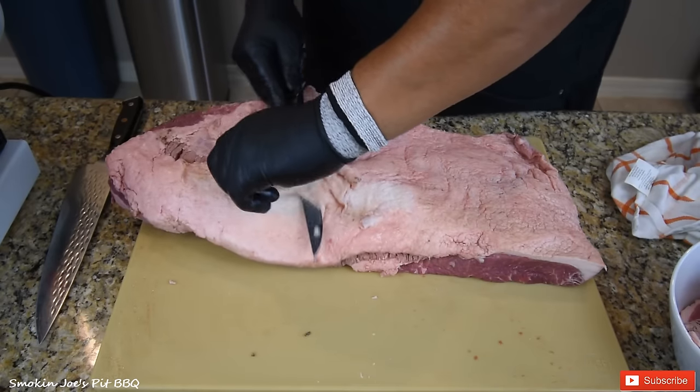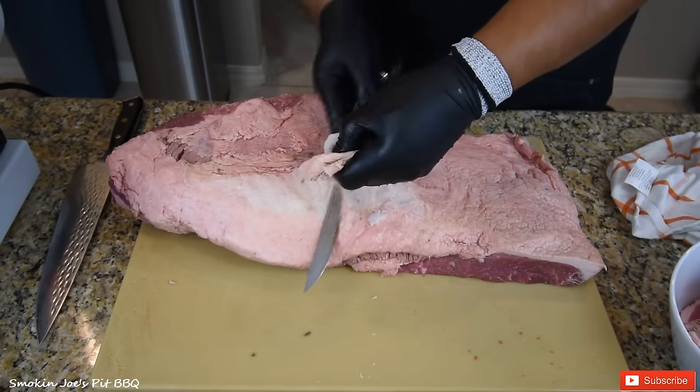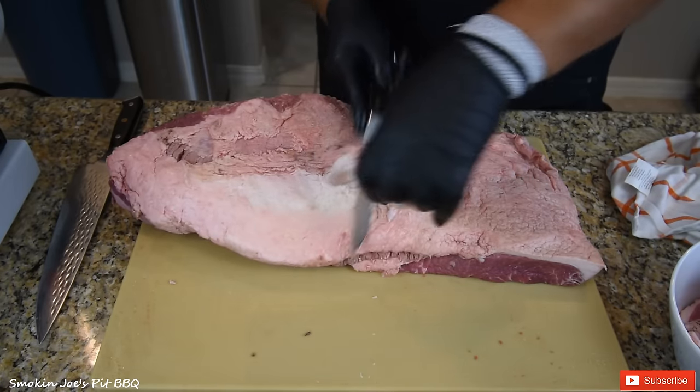There's enzymes and stuff they use to treat the briskets.